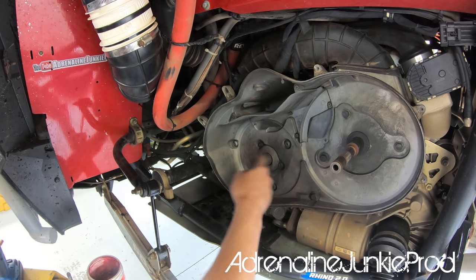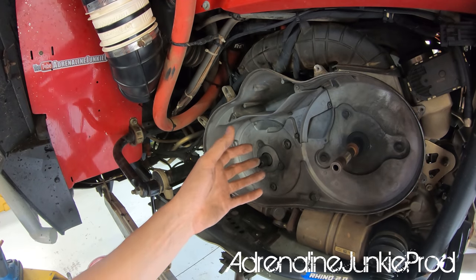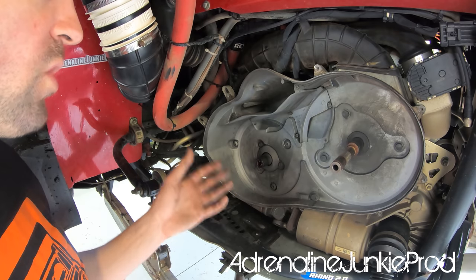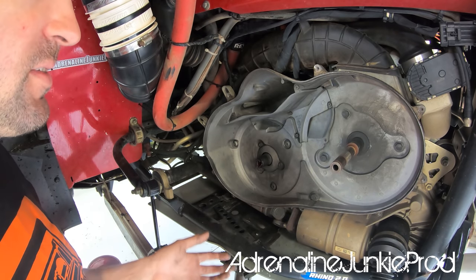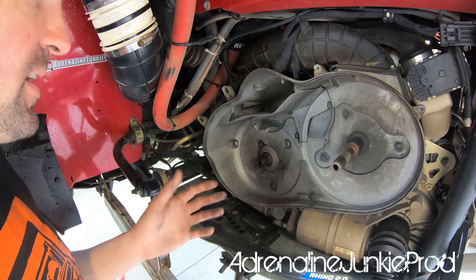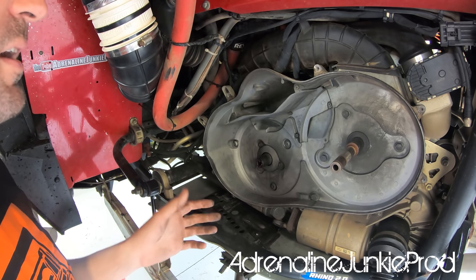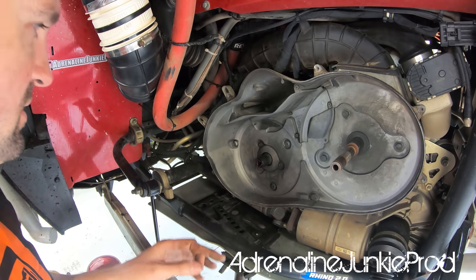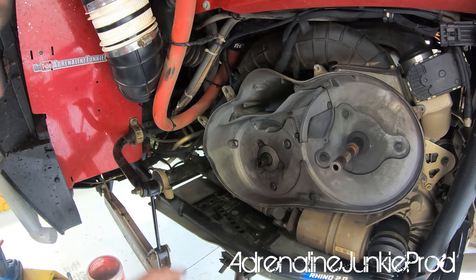The bearing in the primary clutch is just an open needle bearing with no seals — it's not designed to keep water or debris out. If you contaminate it with muddy dirty water you pretty much have to replace that bearing; it'll destroy it and really cut back on the life. I replaced mine last season so it should be good. Let's shift over to the bench and take it from there.